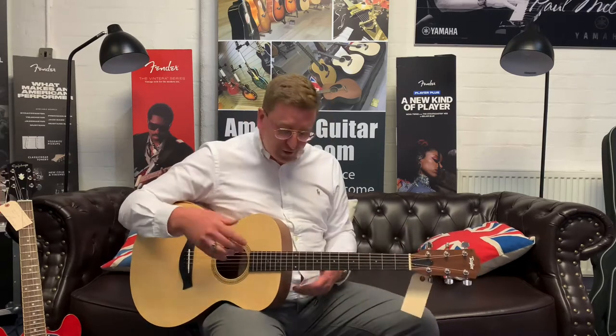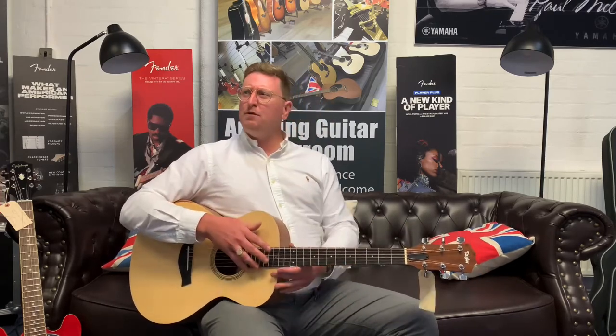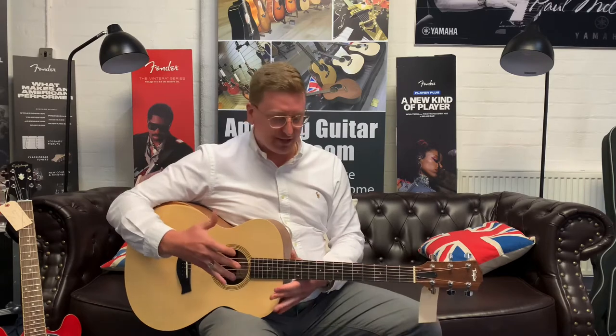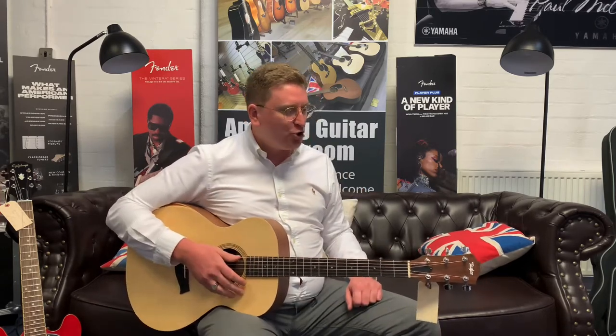It comes fitted with Elixir guitar strings as well, which are the coated guitar strings that last a long time. They're phosphor bronze — 12s or 11s, I can't remember exactly what gauge — but they sound great and they last for ages. The guitar also comes with a Taylor gig bag so you can carry it around with shoulder straps.